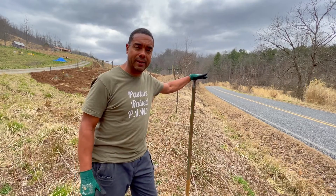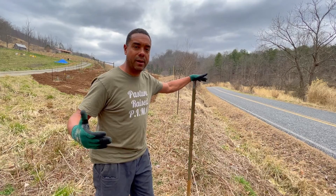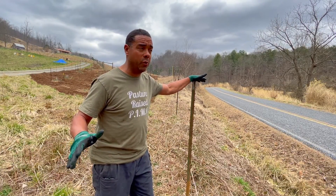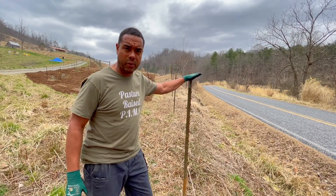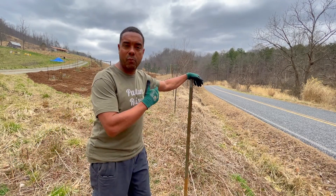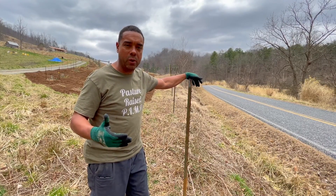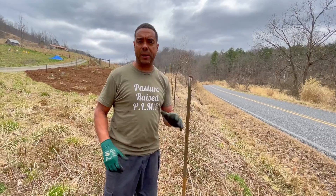These T-posts that I've already put in — with the benefit of hindsight, there's nothing a craftsman hates more than redoing his own work, especially when he knew from the get-go he should have been doing it a different way. I reused the posts that were here and some reclaimed ones, that's why they look a little mangled. I'm going to have to take them right back out, restring a line, come off that line, and then put them back in.